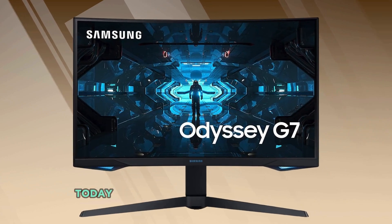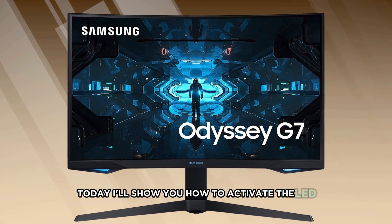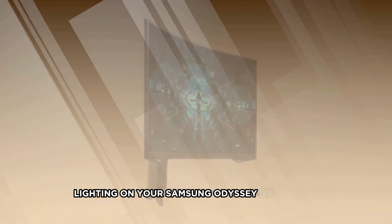Welcome back to our channel. Today, I'll show you how to activate the LED lighting on your Samsung Odyssey G7 monitor.